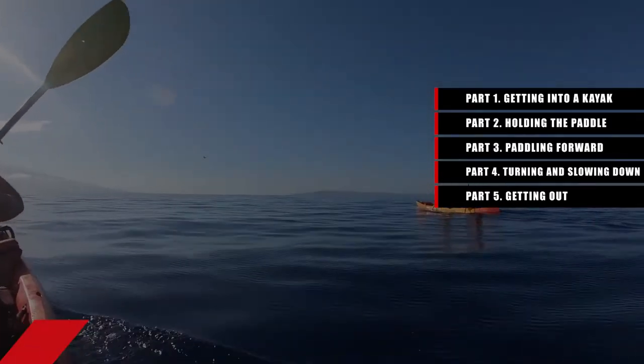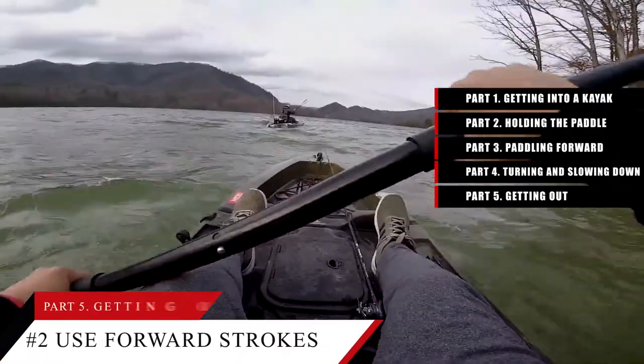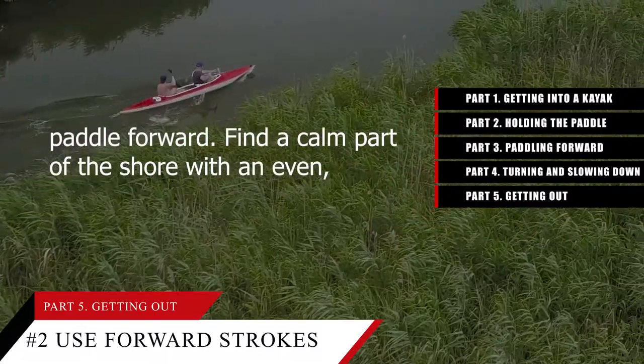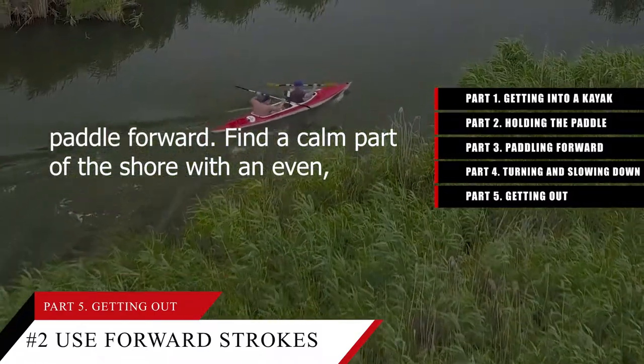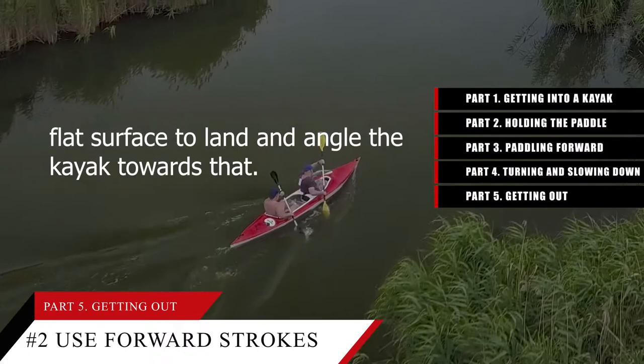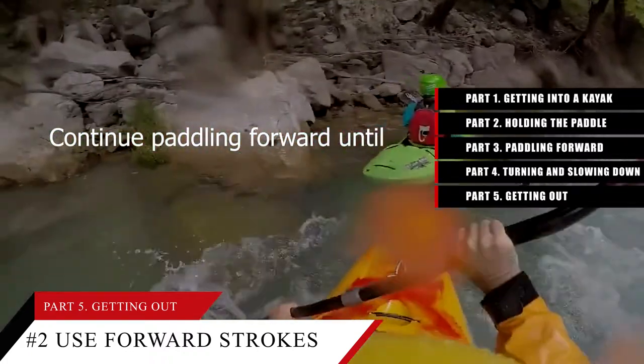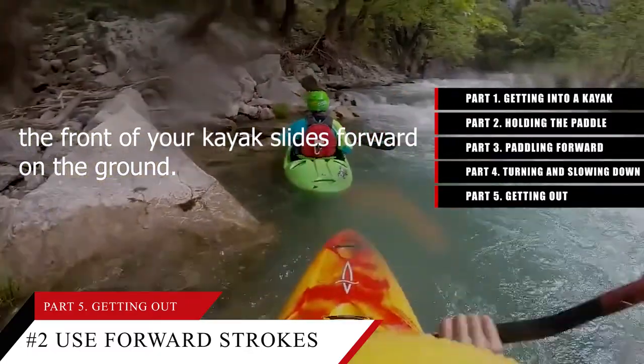Tip number 2: Use forward strokes to paddle to shore for a beach landing. If you're landing on the beach or shore, paddle forward, find a calm part of the shore with an even flat surface to land, and angle the kayak towards that. Continue paddling forward until the front of your kayak slides onto the ground.